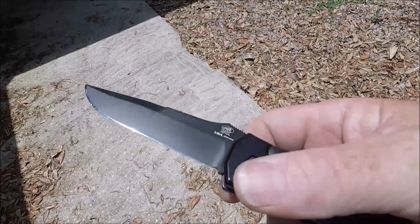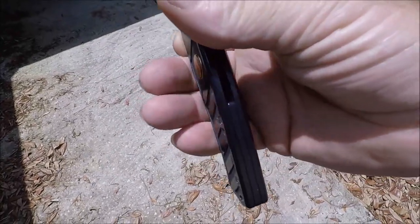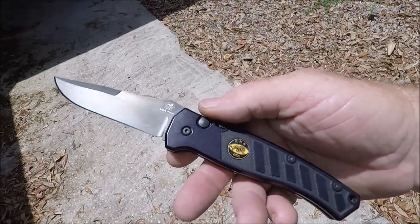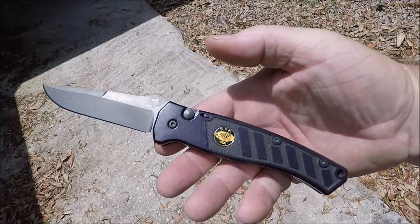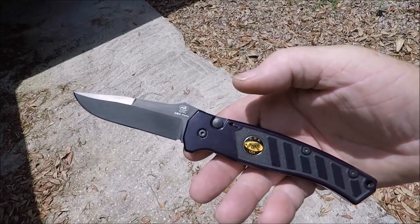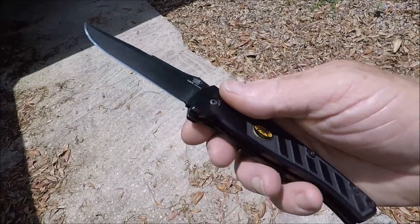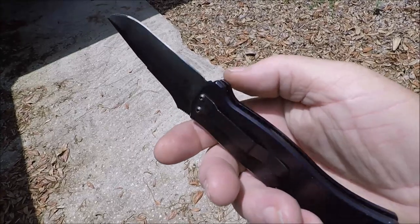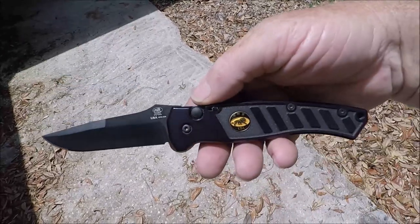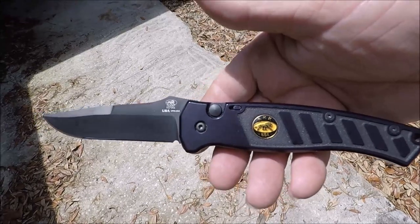It seems like they still are. I don't know anything about them, but when I saw this it literally jumped out at me and checked all the boxes. The price was perfect. Simple pocket clip. If you know anything about them, put a comment below.